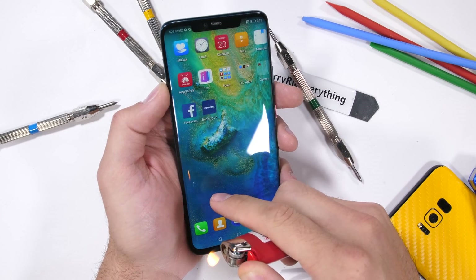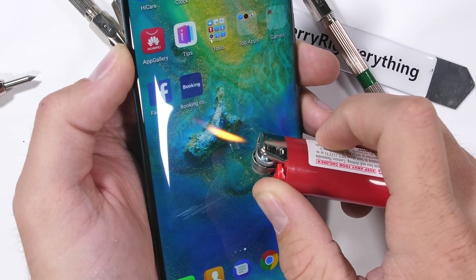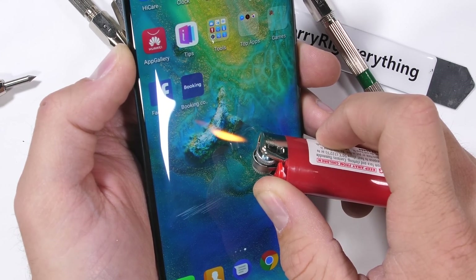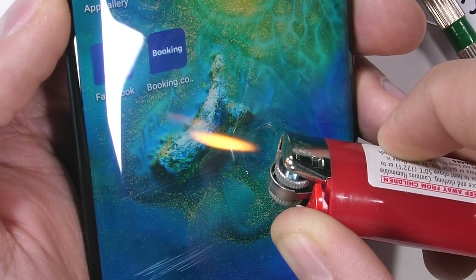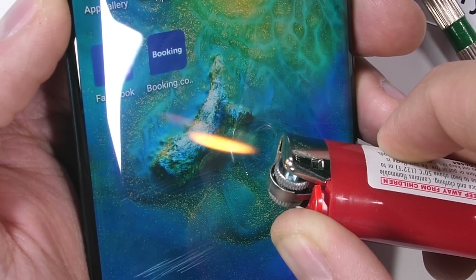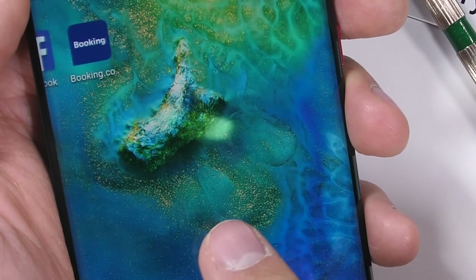The Mate 20 Pro has a very bright 6.4 inch 1440p AMOLED display, meaning that as the screen heats up, the pixels physically burn and never recover. It's almost like taking a lighter to your phone is a bad idea. The screen did last for an impressive 25 seconds, but then never recovered like an LCD would — the mark is still visible even with the display turned off.